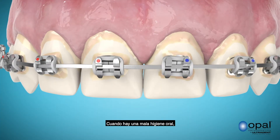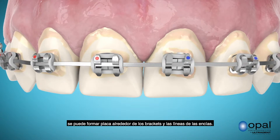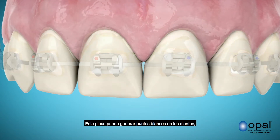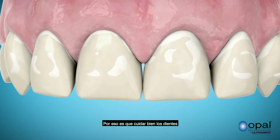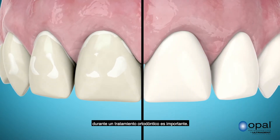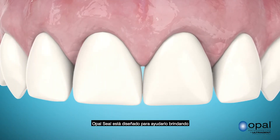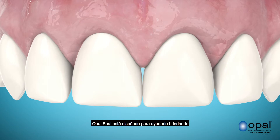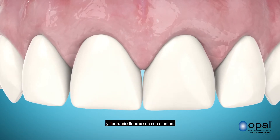With poor oral hygiene, plaque can form around the braces and gum lines. This plaque can lead to white spots on the teeth, which is called decalcification. That is why taking good care of your teeth during orthodontic treatment is so important. Opal Seal is designed to help you by providing a physical barrier to plaque and releasing fluoride into your teeth.